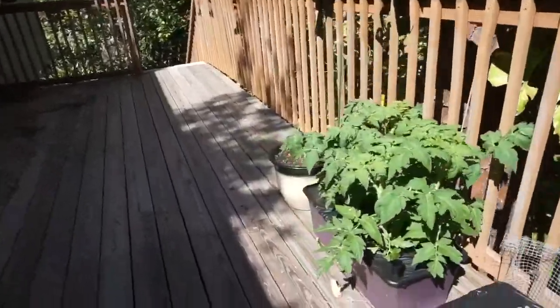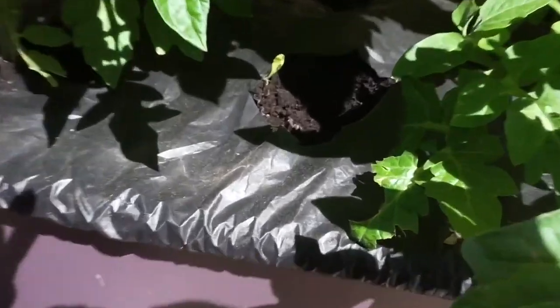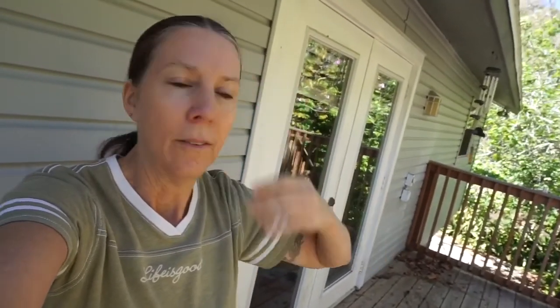I think a little rat was responsible for eating the tiny lettuce seedlings that I had. We also have squirrels — squirrel families that we have on our deck — and we don't want to get rid of them. So what I've decided to do today is build a couple of cages for the earth boxes that have the new germinated seedlings in them.